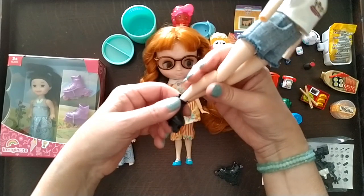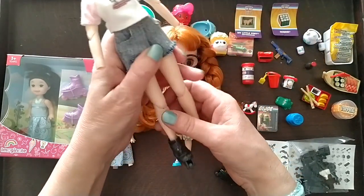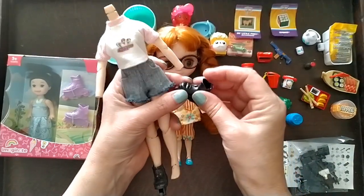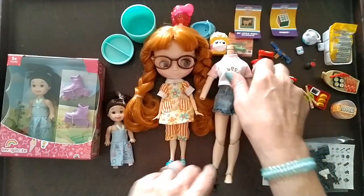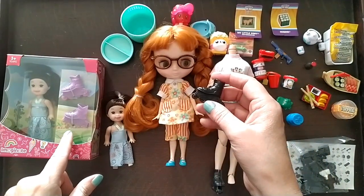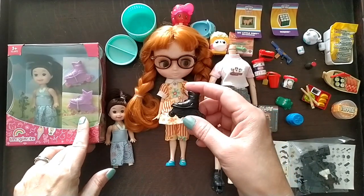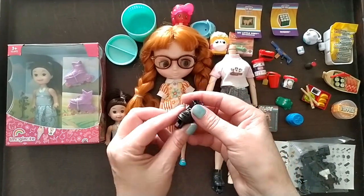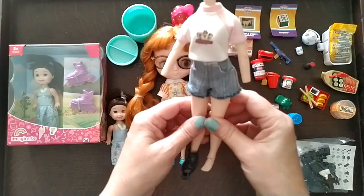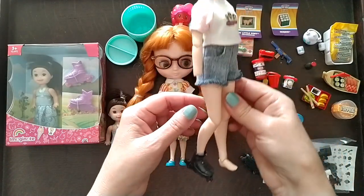I tried putting the rollerblade on with socks but that wouldn't work because the socks were too thick. I think cling film — or glad wrap as Americans call it — would help. Also, if I didn't spray the inside that would help. With the next pair I'm going to sand it down a bit, or just use plastic primer first, then spray them black, then maybe add a clear varnish for extra protection so the paint doesn't come off on your good doll.